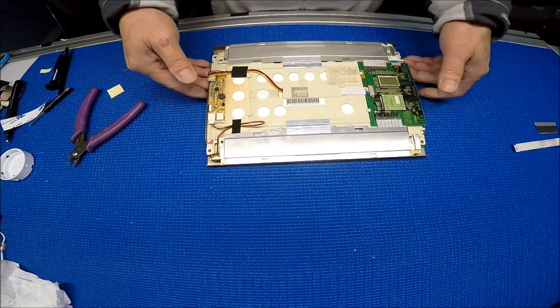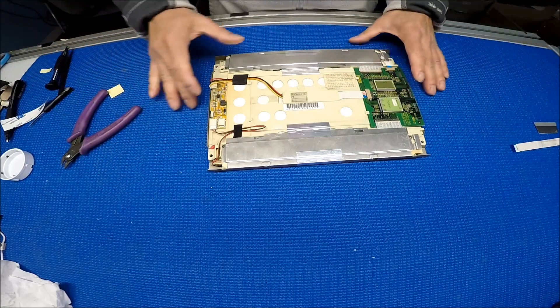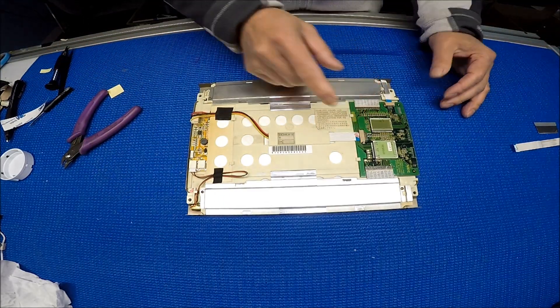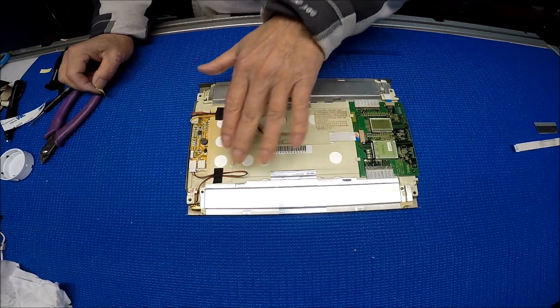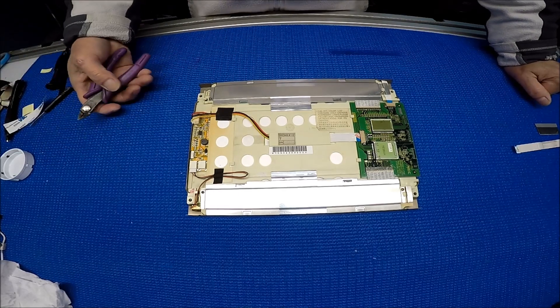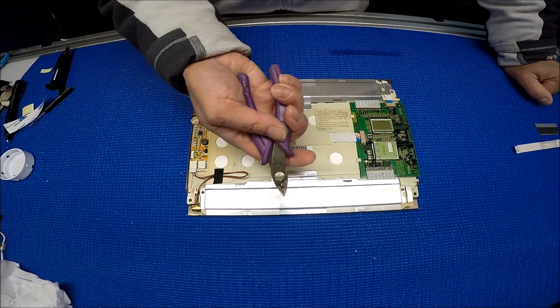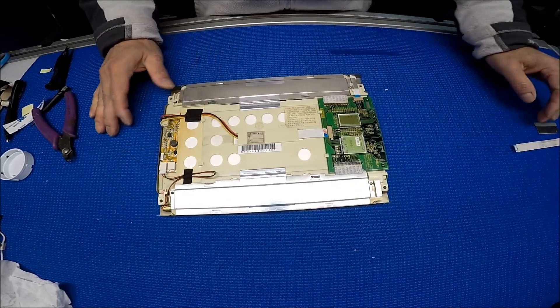It's easy. Basically, you remove the old inverter, pull out the reflector, put the LED back, and connect it back. Because this kit is so handy — it comes with wire adapters and everything. Basically you remove the old inverter and it's just plug and play. The only thing you need is a soldering station, or you can use a wire cutter to cut off the wires. That's it — thank you for watching.